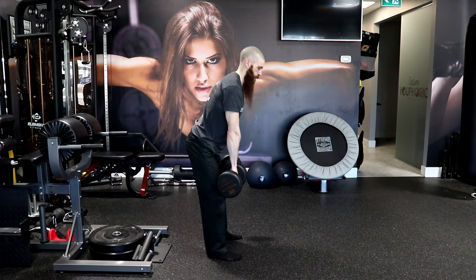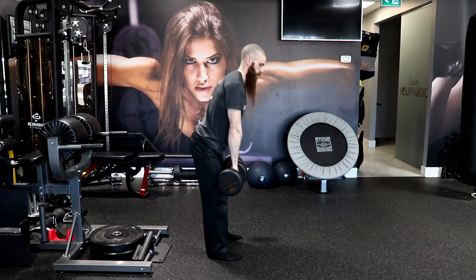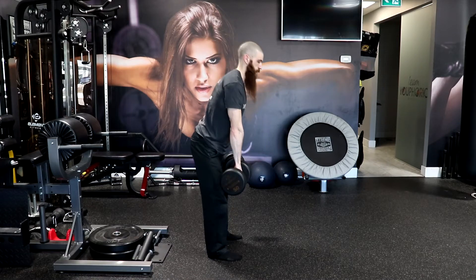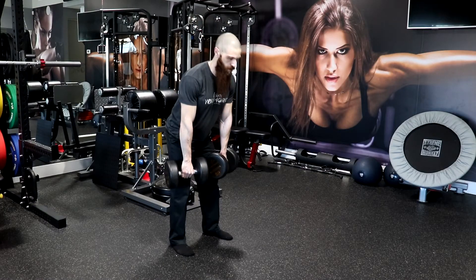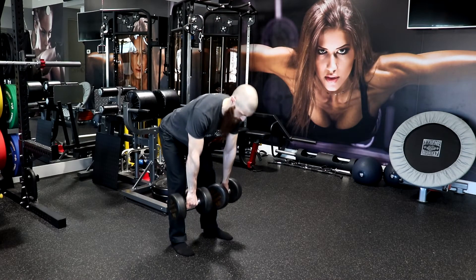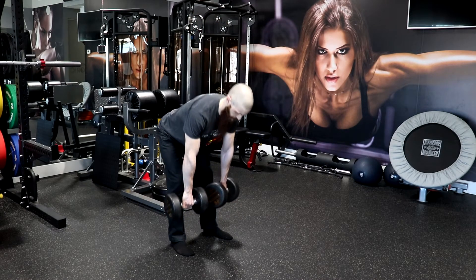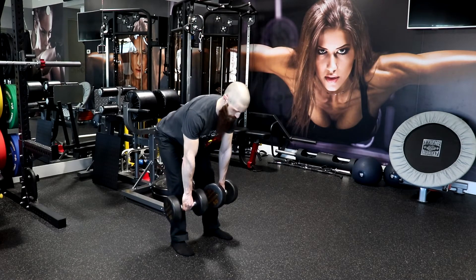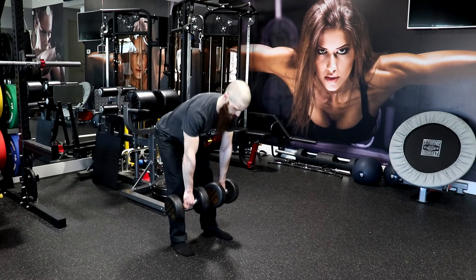Lower the dumbbells until a neutral spine cannot be maintained. Once the dumbbells reach their lowest point, exhale as you extend the hips, keeping the dumbbells as close as possible to your shins and thighs. Move the hips forward and the shoulders backward as the hips extend and the torso reaches a vertical position, keeping the arms straight and relaxed to allow the lower body to handle the load. Your weight should be over the heel to initiate the lifting phase and move toward the mid-foot as you reach the top of the movement. Repeat these steps for the prescribed number of repetitions.